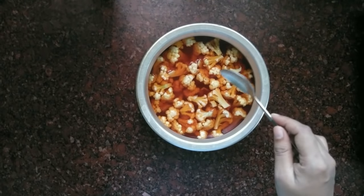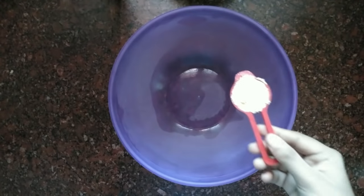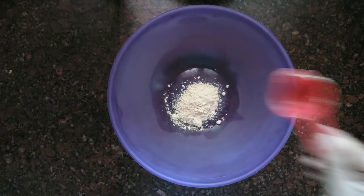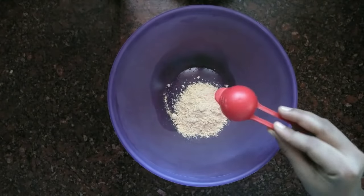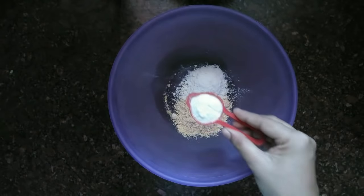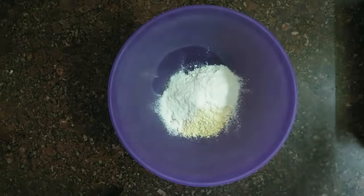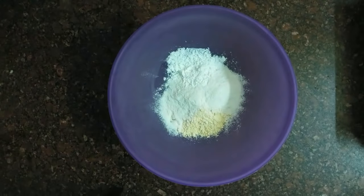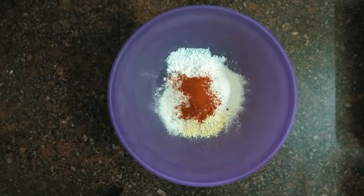I cut it into medium-sized pieces. After that, let's prepare the batter. I put 3 tablespoons of the batter flour, 1 tablespoon of corn flour, 1 tablespoon of maida, and 1 tablespoon of kashmiri chili powder.